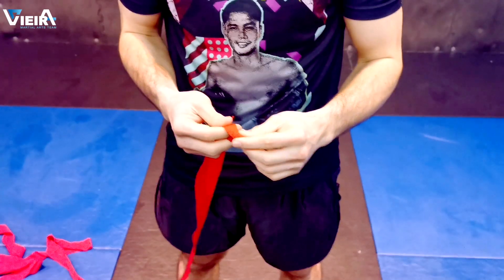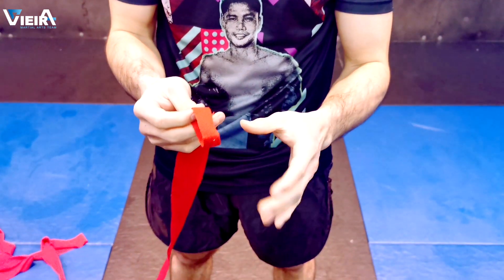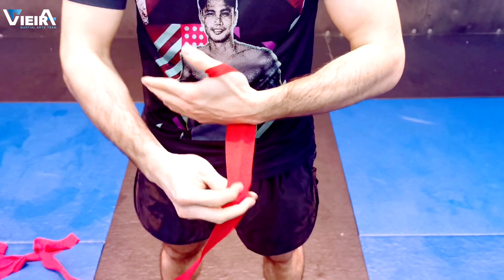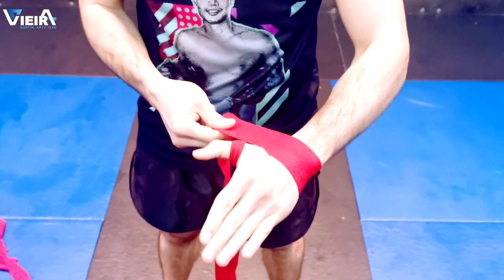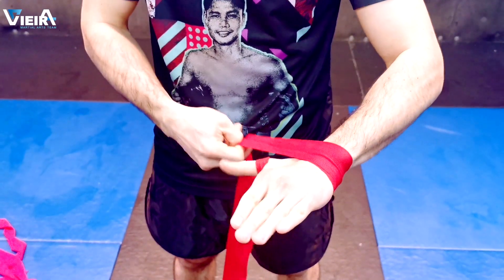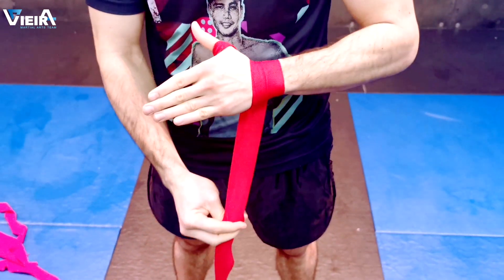So let's start now. Take this part of the hand wraps and put it on your thumb. You need to pass two times around the wrist — let's start here, two times.